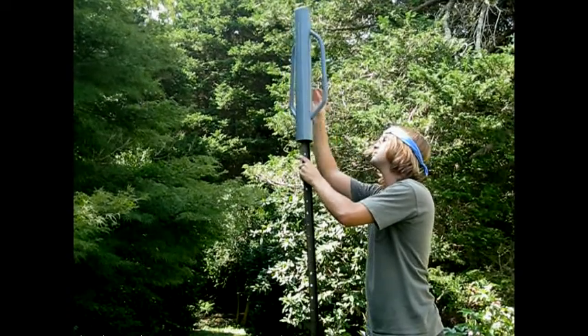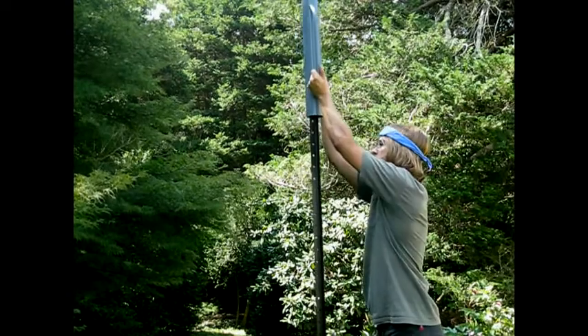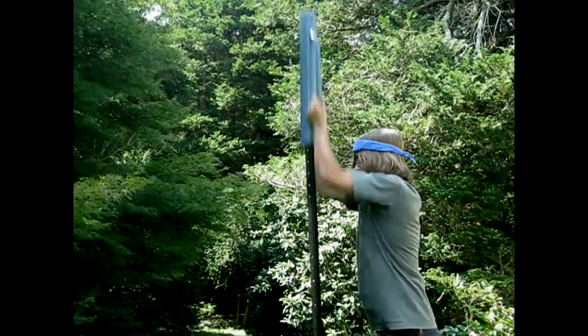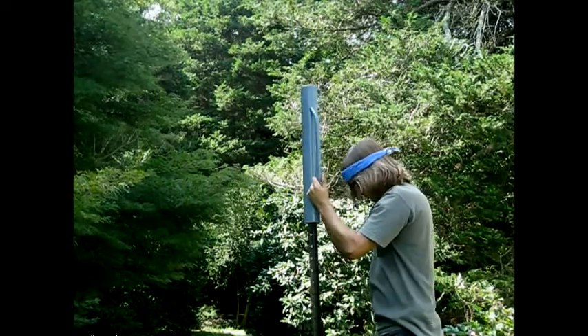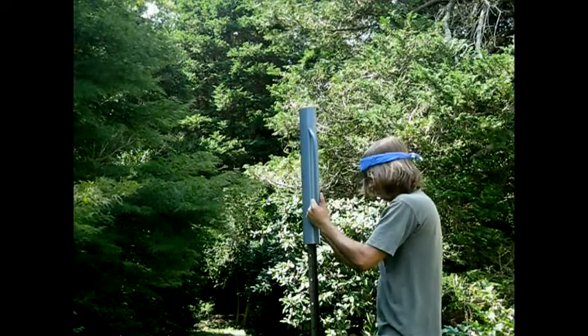Now, ascend your stepladder with post in hand and move it to your desired position. Look to see that the post is standing as straight as it can. Then, lift the post driver and bring it down in a swift, solid motion. Be careful, because the driver can seriously injure someone's fingers. Drive the post about a foot into the ground, and then stop.